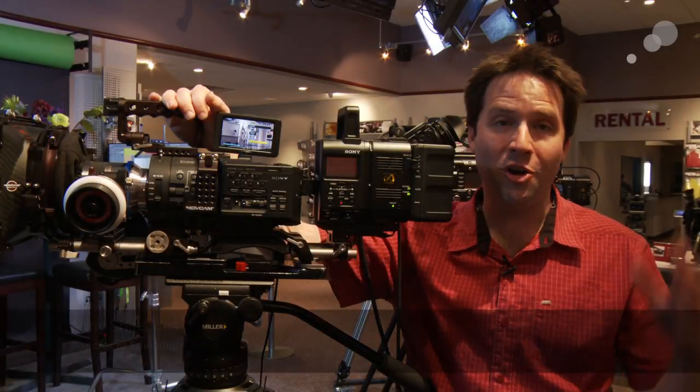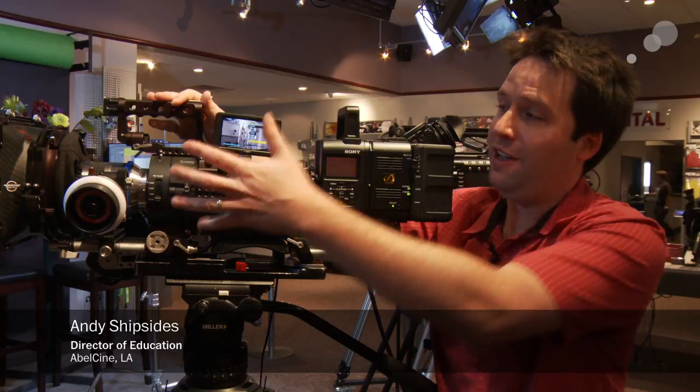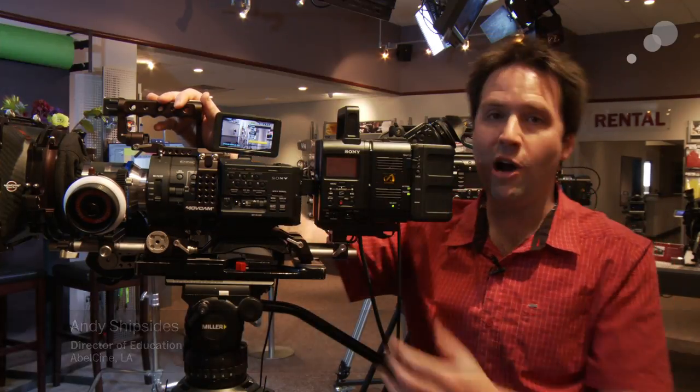Hey everyone, Andy here at Able City Burbank Showroom. Today I'm checking out the FS700 with the RAW recording option.